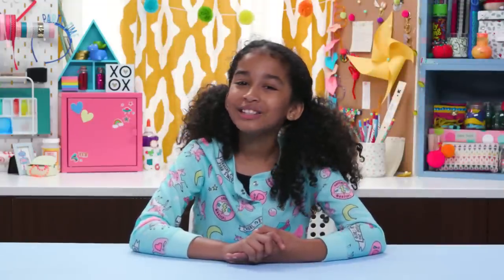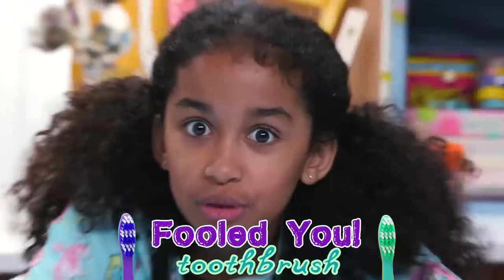She may want to go brush her teeth to remove the little bits of sponge between them, so make sure you've prepared this last prank ahead of time: the Fooled You Toothbrush.